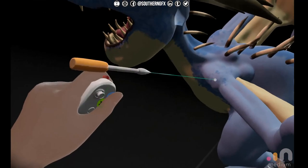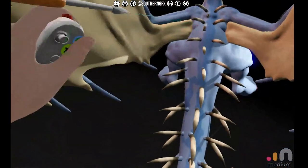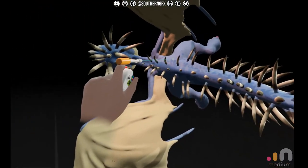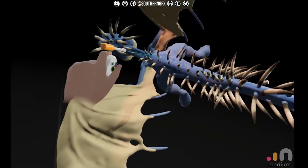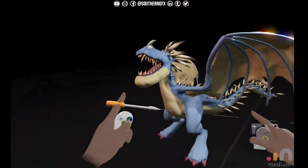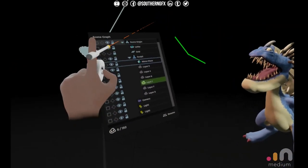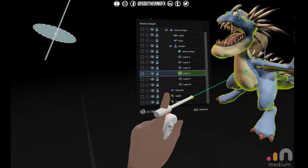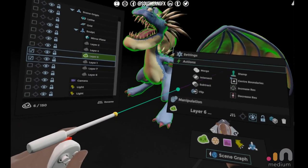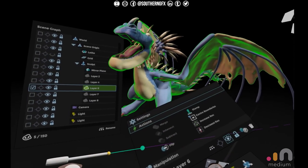We don't want anything to look the same on the two sides now. One thing I want to do is merge some of the layers - I'm going to merge the wings in with the finger spines, which will let me move and manipulate them. When we really break the symmetry that'll make a big difference. So I want this layer welded with this one - layer one and layer six - then go to Actions and Merge. That'll weld the two together, though it can cause some problems if you're not careful.